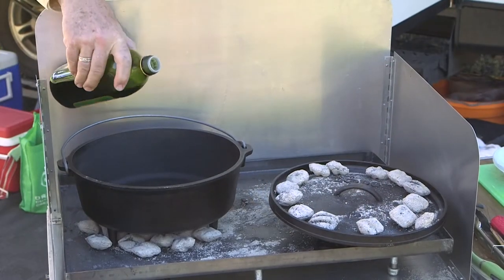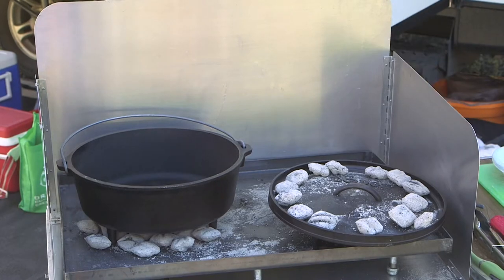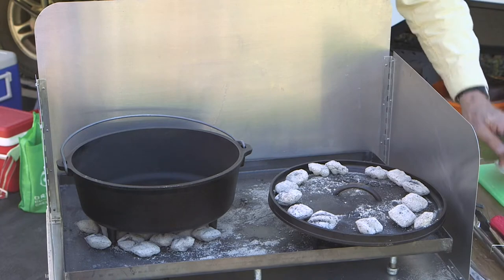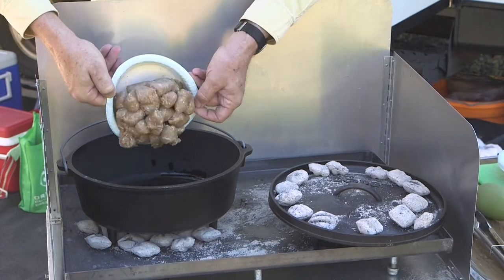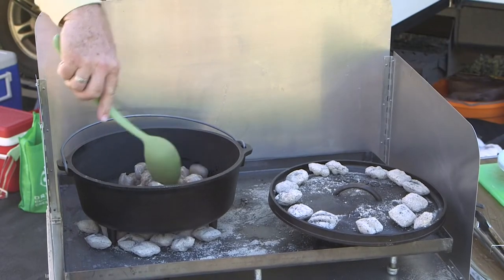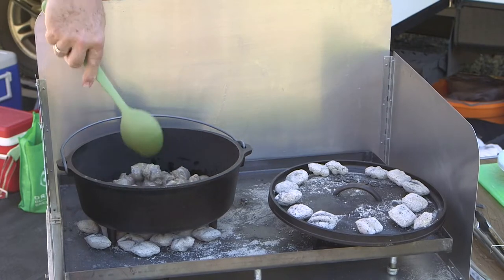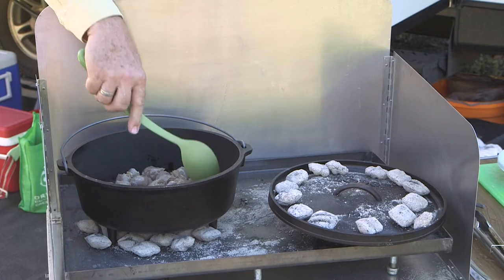We'll put a little bit of olive oil in the pan to heat up. It doesn't take much because the sausage is going to have its own fat, of course. Dump in the sausage — this is some very nice chicken with a couple of different spices. We like chicken sausage because it's a little bit less fat.